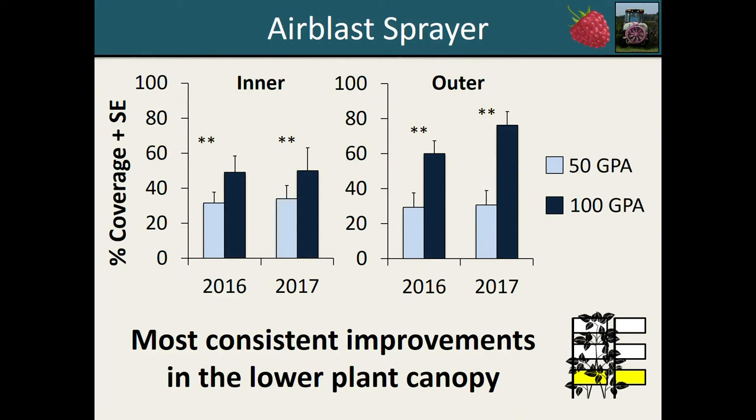Here I'm showing results from air blast sprayer trials conducted in 2016 and 2017. These graphs show the average percent spray coverage plus standard error for both the inner and outer plant canopy, with different years on the x-axis and different colored bars for the 50 and 100 gallon per acre application treatments. In both years of the study and in both the inner and outer plant canopy, as we went from 50 to 100 gallon per acre application rate, we saw significant improvements in percent spray coverage at the lowest card height. For example, in 2017, spray coverage increased from about 35 percent to almost 60 percent with the 100 GPA application. The reason we probably saw the most consistent improvement in the lower canopy is that we're already achieving pretty good spray coverage in the higher part of the canopy at baseline, meaning there's more room for improvement in the lower canopy to begin with.